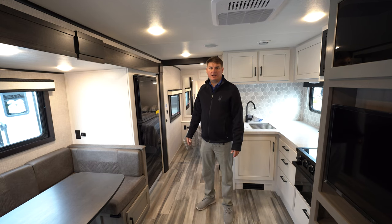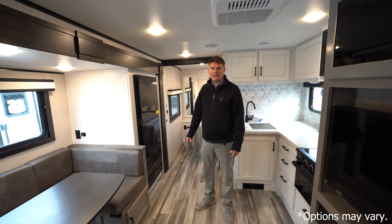Thank you for watching this video. I'm Eddie with Hilltop Camper and RV. This is the 2024 Jayco Jay Feather 24BH.